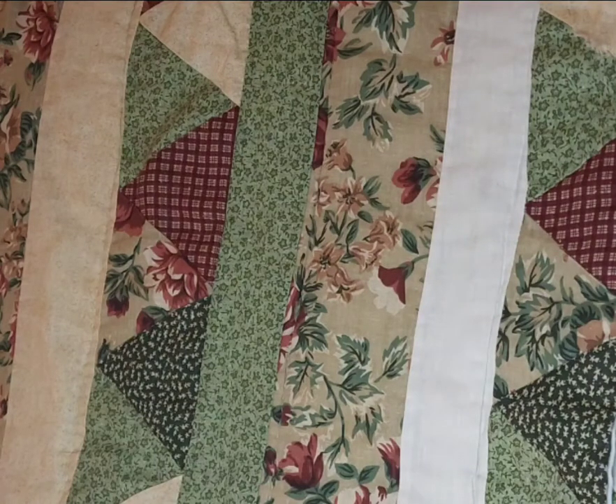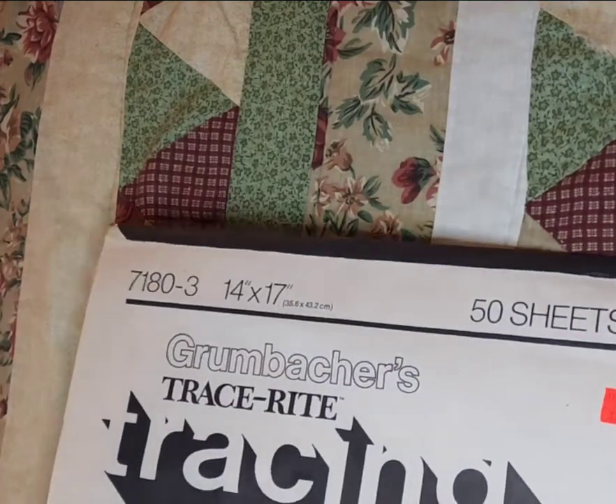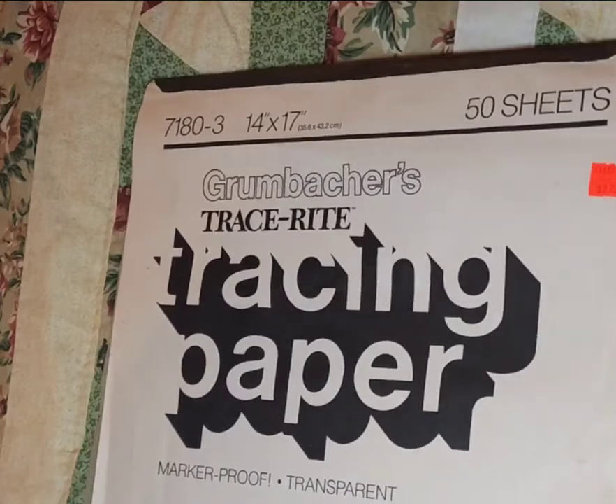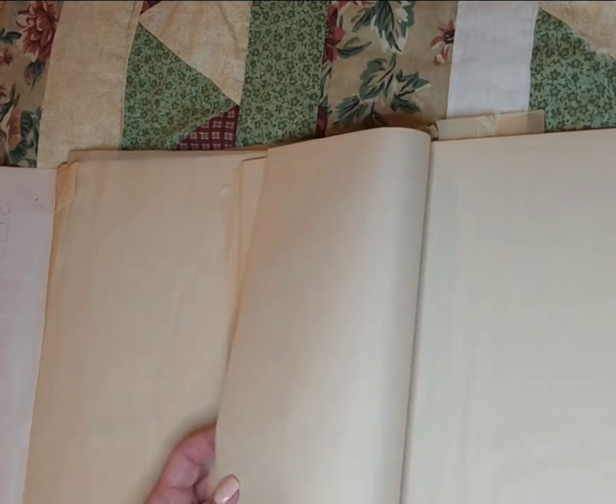Also found at this same thrift store — and this will not be in frame — a 17 by 14 big tablet of tracing paper. Those of us who junk journal love different textures of paper. This is like parchment paper — tracing paper, of course, is what it is. Can't wait to play with that.